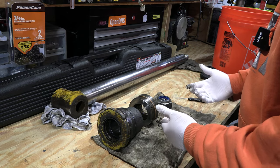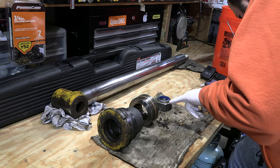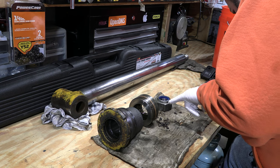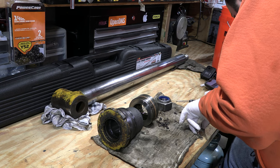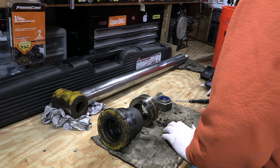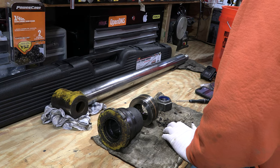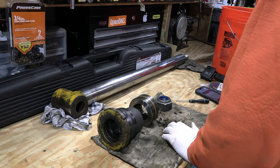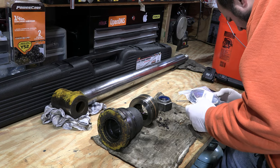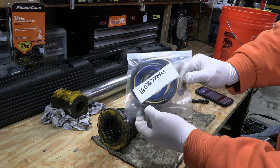The part number for this cylinder is 1650176M92 — it is considered the long dipper. The part number for the seal kit is 1607677M91, and I got this from eBay — it came from JL McBride Sales. I'll post links in the description.